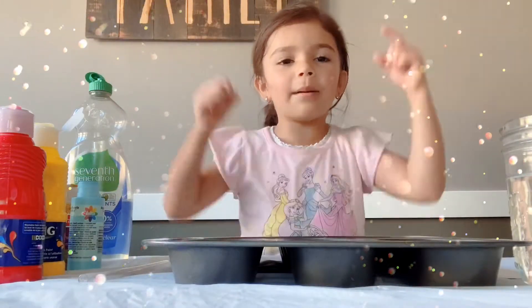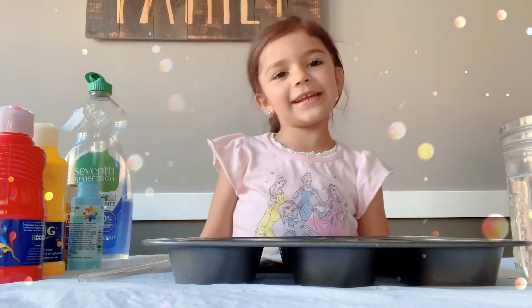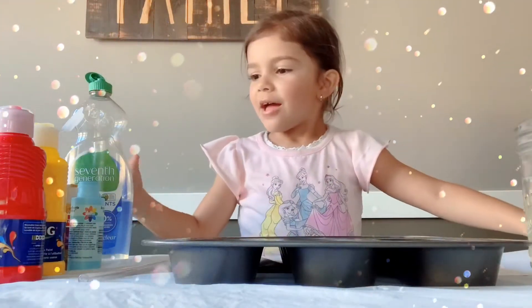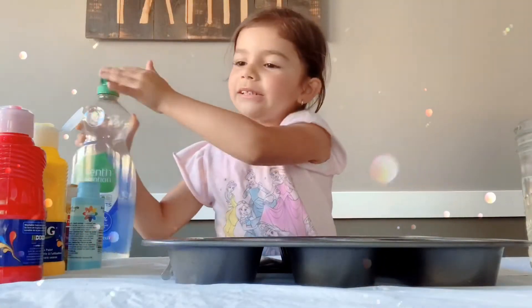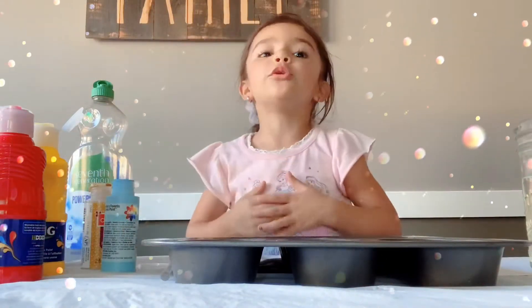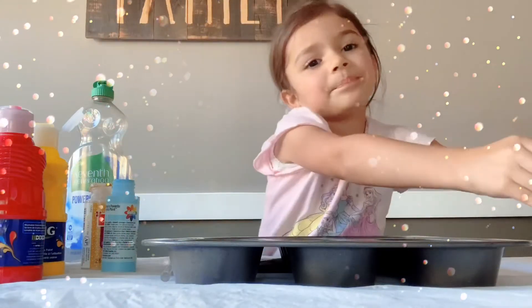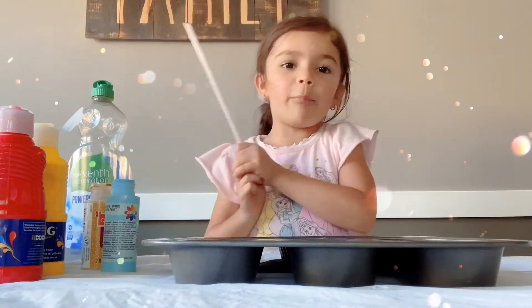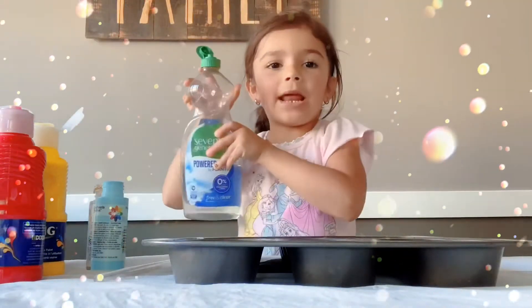Today we are doing a bubble project and all you need is water, paper, a straw, dish soap, and some paint. That's all you need.